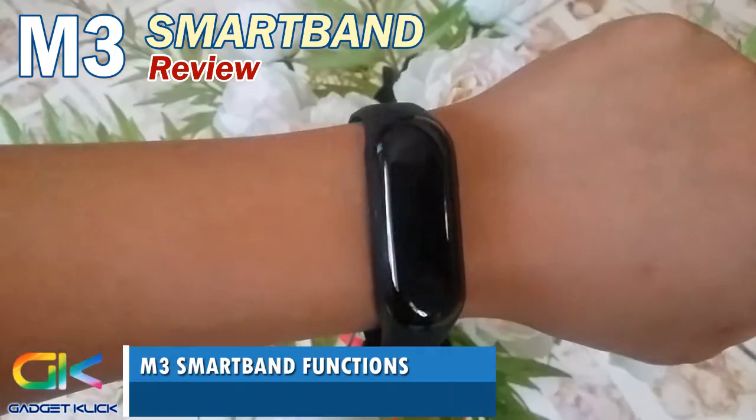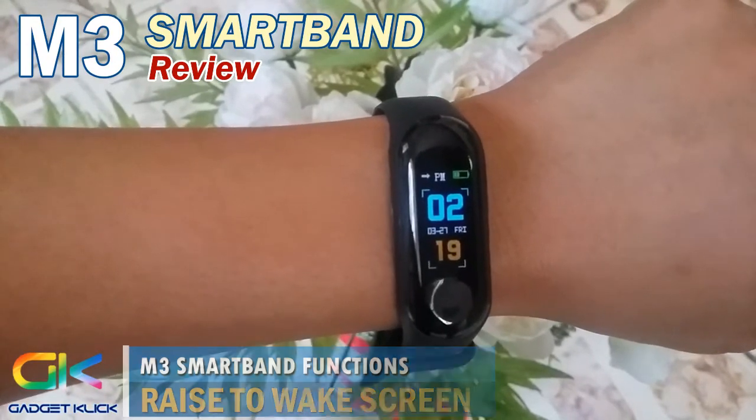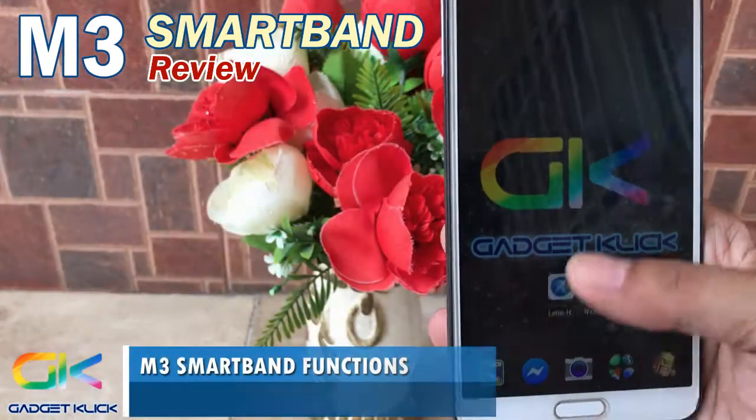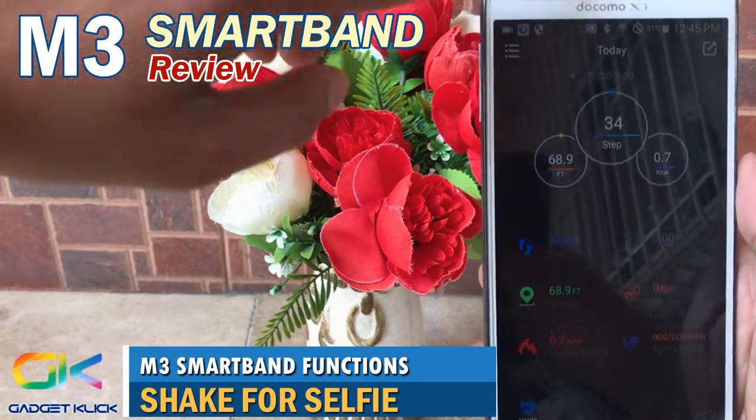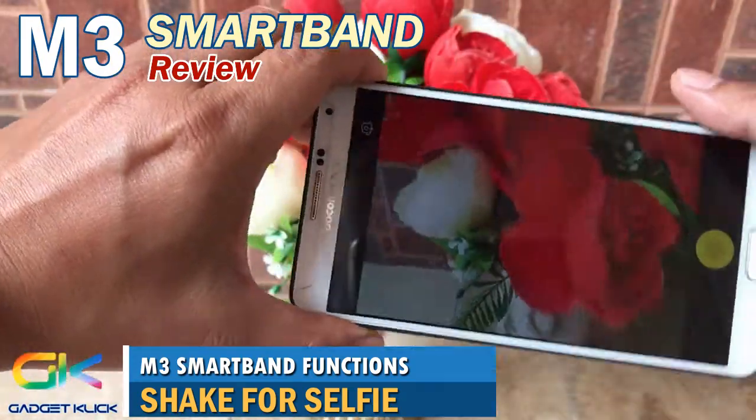The M3 smartband also has a wake-up screen function. It also has a photo control function which, by shaking your M3, acts as a shutter for your smartphone camera.